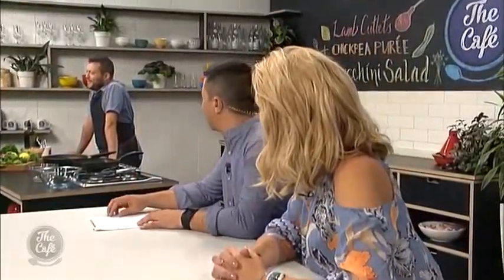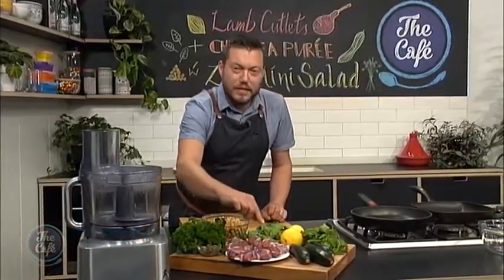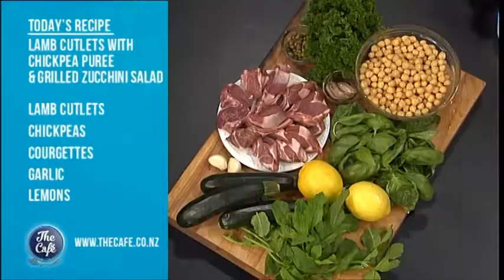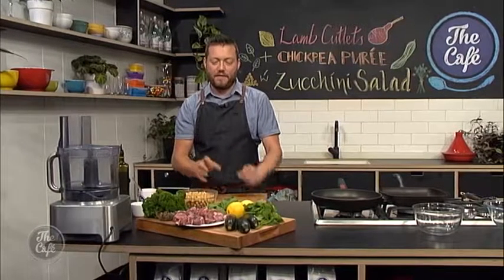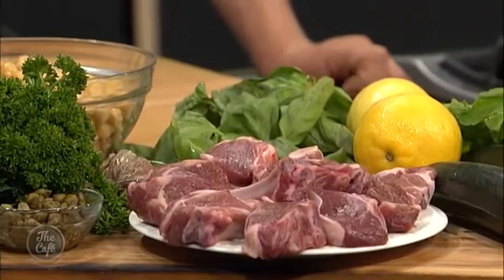Right, I've got lamb on the menu today. We've got these beautiful lamb cutlets here, which we're going to pan fry so they're nice and pink. We're going to serve it with a nice salsa verde — that's a herb salsa with oils, some anchovies and capers in there to balance the salt. And we're going to make a fresh grilled zucchini salad with some chickpea puree. It's going to be fantastic.